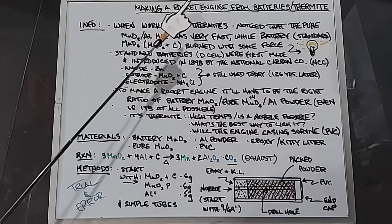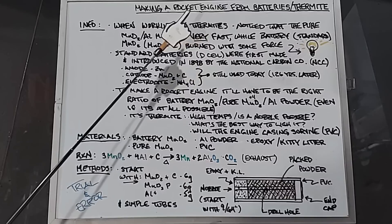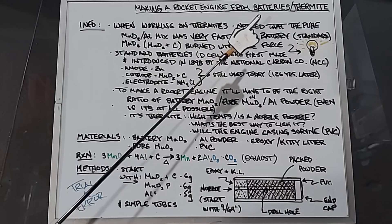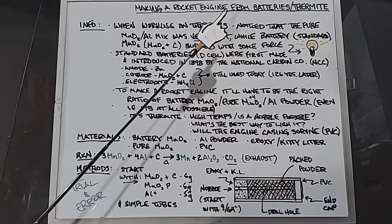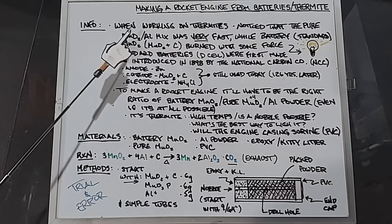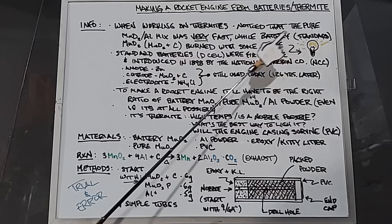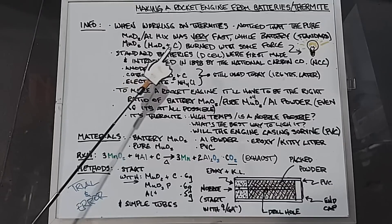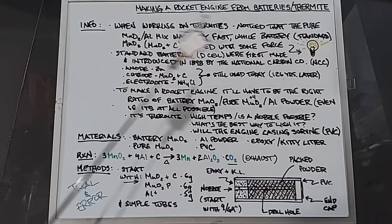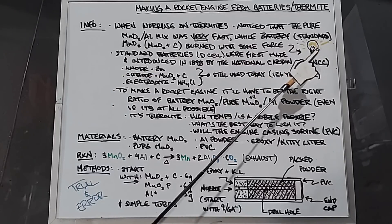In this video I'm going to try to make a rocket engine from batteries or thermite or both, depends how this goes. When I did the thermite video several months ago this dawned on me, and then a couple people mentioned it in the comments. When I was working on the thermites, I noticed that the pure manganese dioxide and aluminum mix was extremely fast, while the standard batteries — manganese dioxide plus carbon — burned with some force. The combination of something fast and something with force, both containing manganese dioxide, gave me this idea.